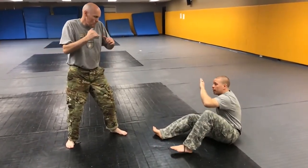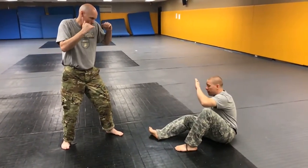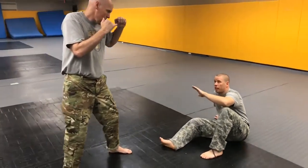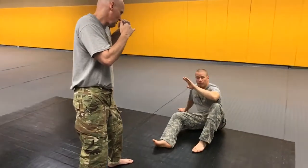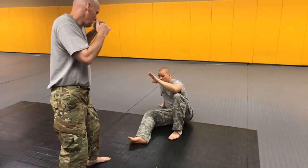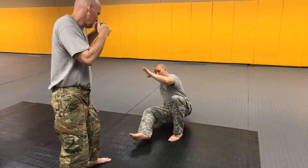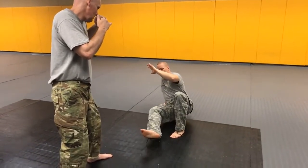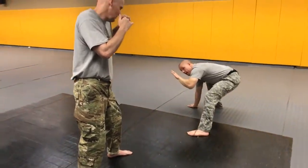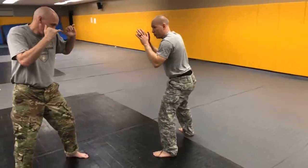When I'm ready to stand up, I'm going to stand in base. That means I'm going to stand up in a manner where I'm still stable and it's hard for him to knock me over. I post on my hand and my posted foot, then step up — my foot becomes light — and step my foot back behind my hand and get up ready to engage.